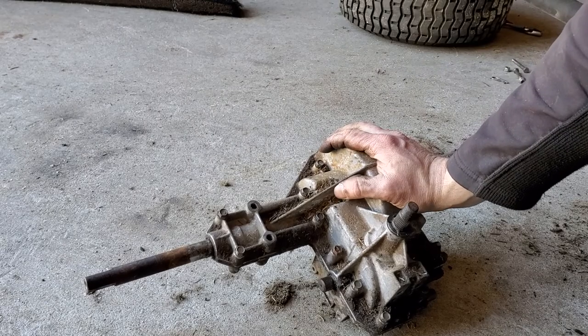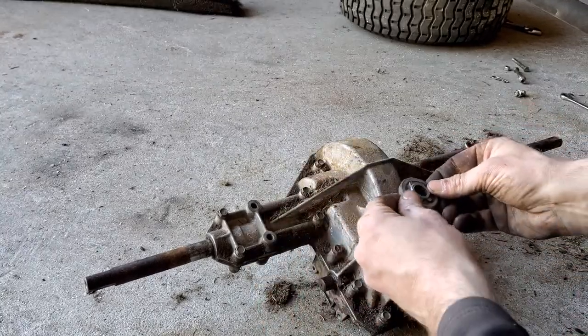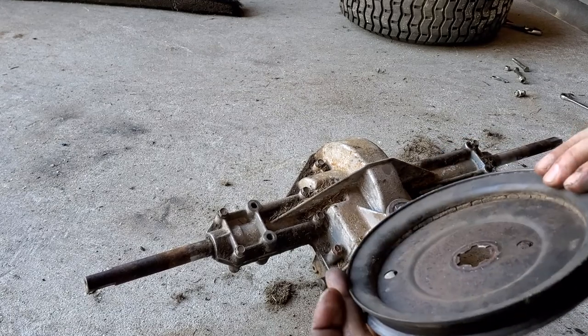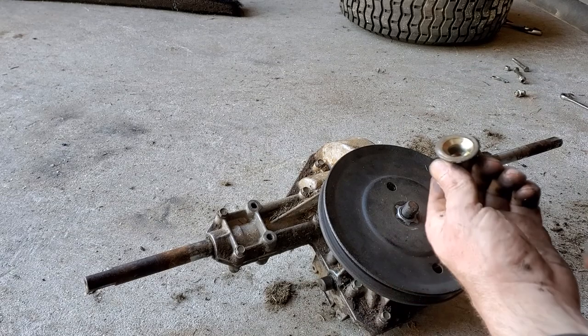I have a good used transmission here. You're going to put your hub back on, then your pulley, and your nut.